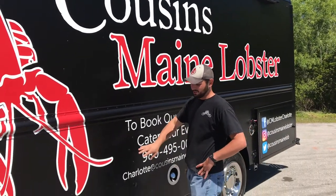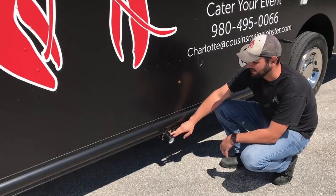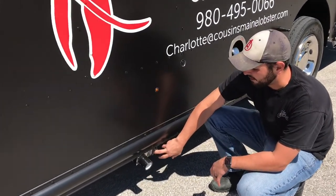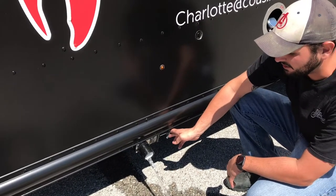We're going to start on the driver's side. We have our inch and a half Blade X valve right here. This is for your waste tank. When you pull this valve out towards the back of the truck, it releases the waste tank and cleans it out for you.